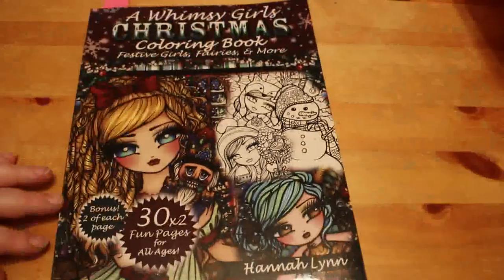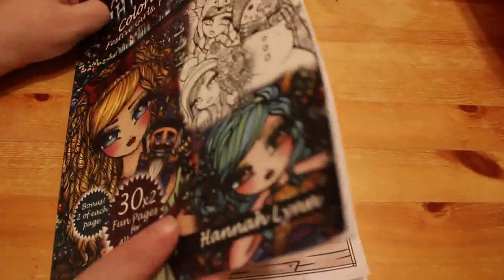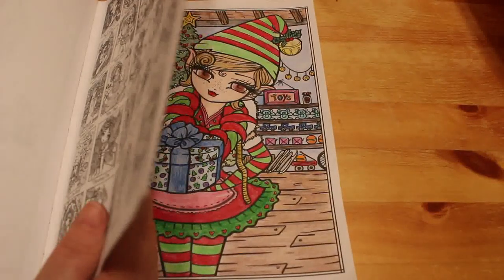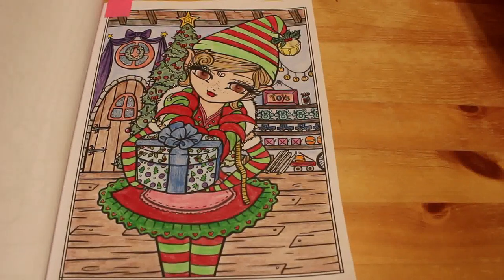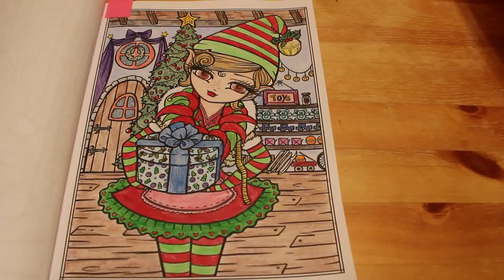And finally, I finally finished the picture from A Whimsy Girls Christmas that I started in Christmas 2018, which is this one of the Elf. Her name is Santa's Helper. I finally did this - it was all done with Polychromos. I quite like it; it came out all right. It's not the best I've ever done, but it's all right.